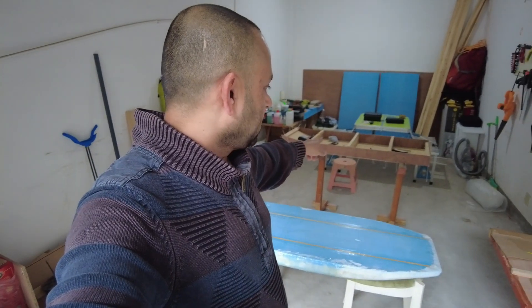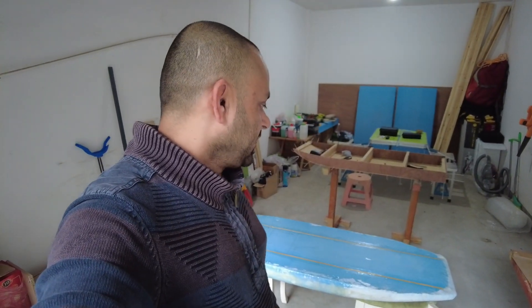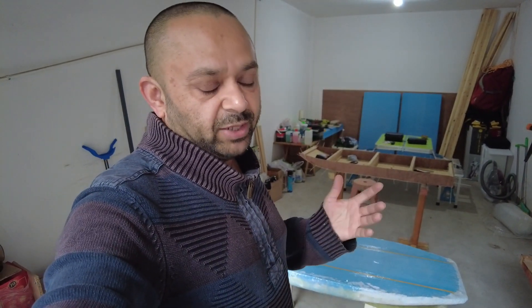In the background, you're also watching my stitch and glue plywood surfboard which is also a second project going on at the same time side by side. Because when I do fiberglassing on these, they need days to dry and I don't like to sit idle — I could just work on a different project.